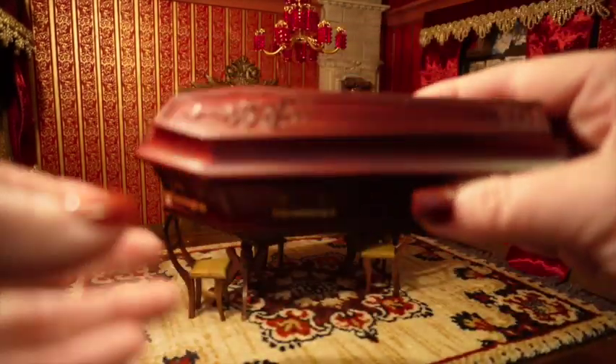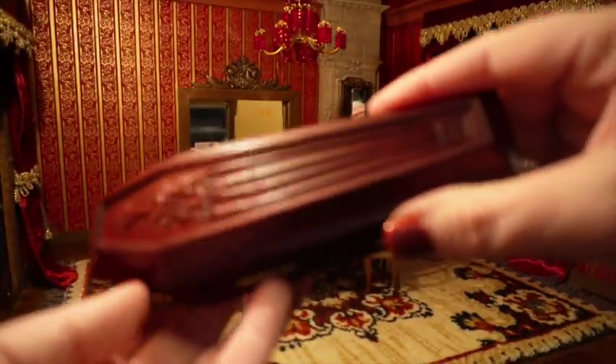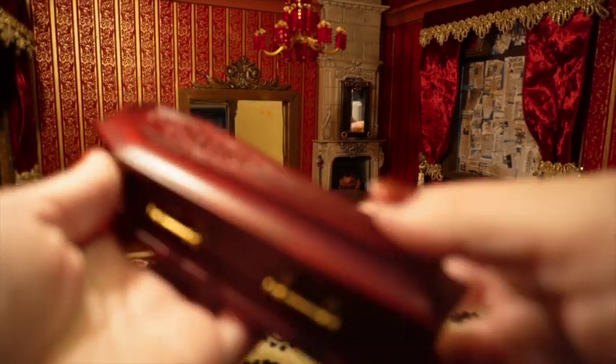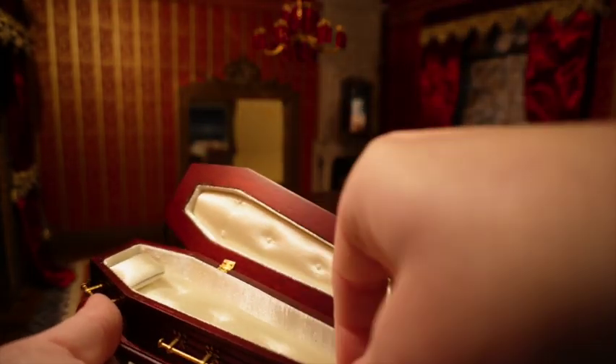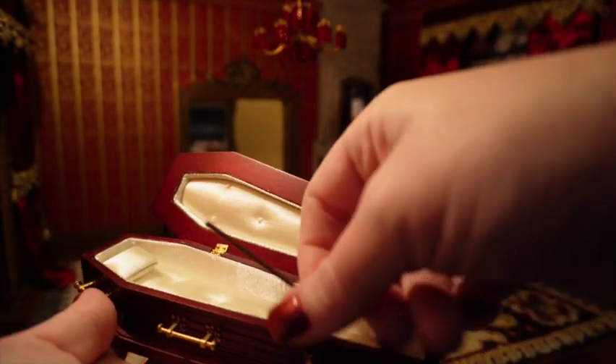This coffin here is special — it's actually by JBM and has all the great detail you'd want in a coffin. I actually have a couple of these in my eBay store right now, so if you're interested the link is in the description.